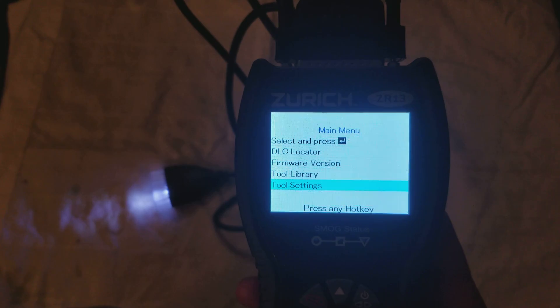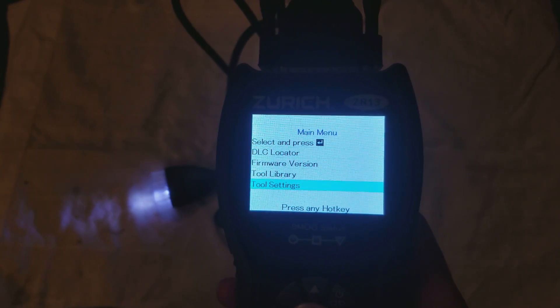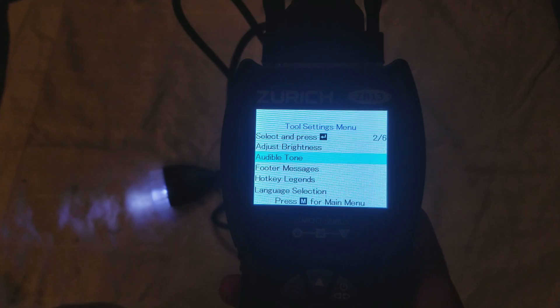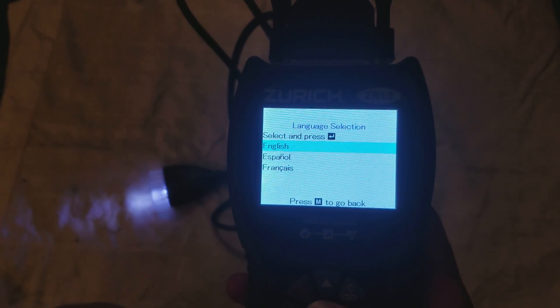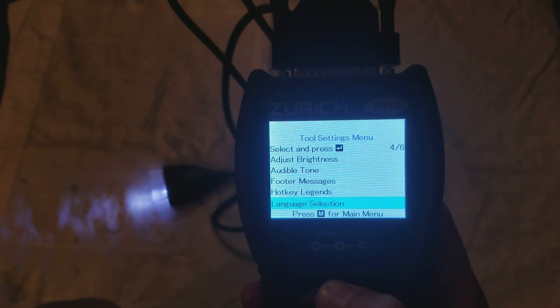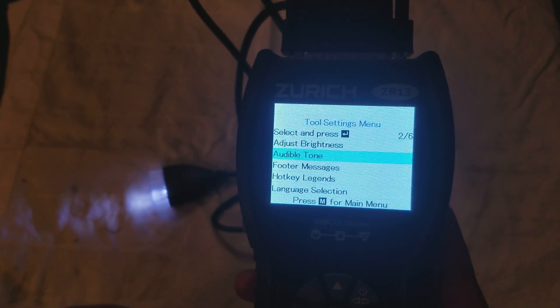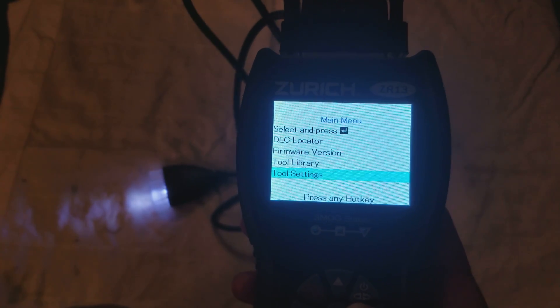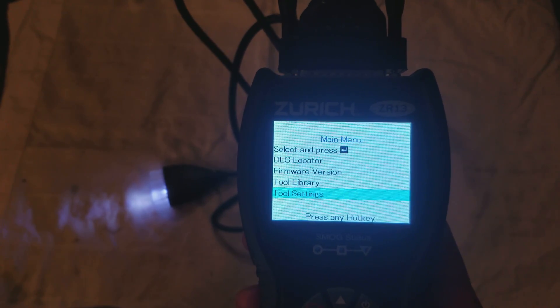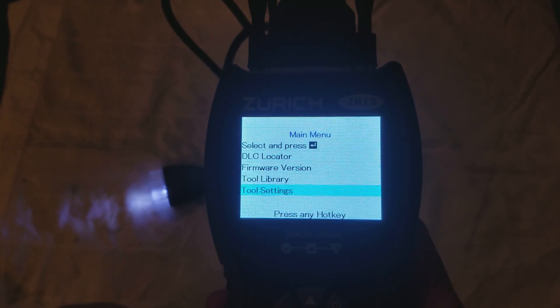It supports English, Spanish, and French — and on the box it only says English and Spanish, but it does actually have French, so that's an unadvertised feature. You can also turn off the beeper, which is really annoying. I don't have a video of it running on a vehicle right now, but I have tested it on a couple and it works great.